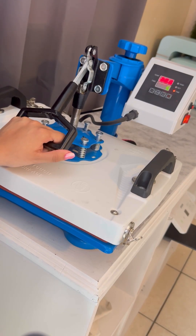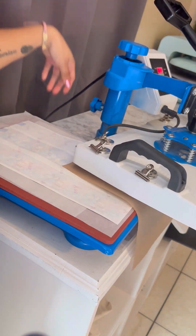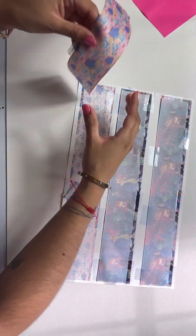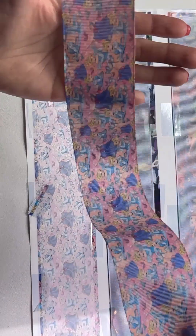I recommend doing 60 seconds just to be on the safe side. But yes, I love how it came out — I will show you guys in a little bit. The colors are so so nice, I'm really excited for her to see them. This is the Cinderella one, it looks so pretty. I can't wait to see what I'm going to do with them.